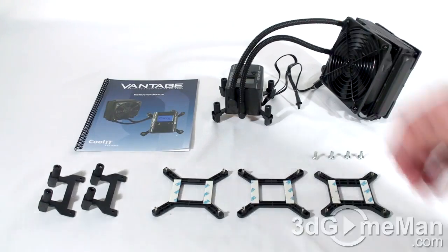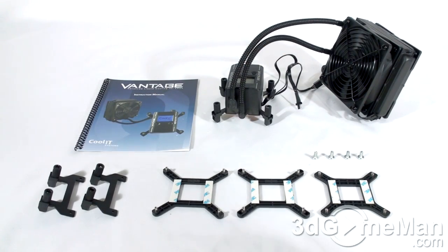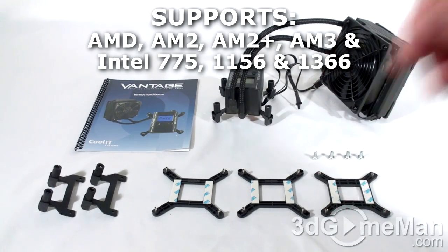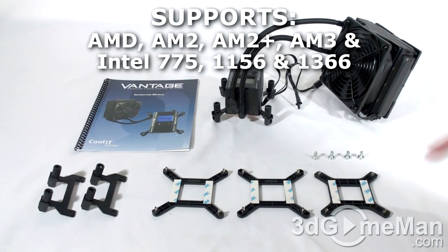What's included is the main unit, a very well illustrated installation guide, back plates for the Intel Socket 775, 1156, and 1366, as well as brackets for the AMD sockets, and four screws for mounting the radiator on the case.